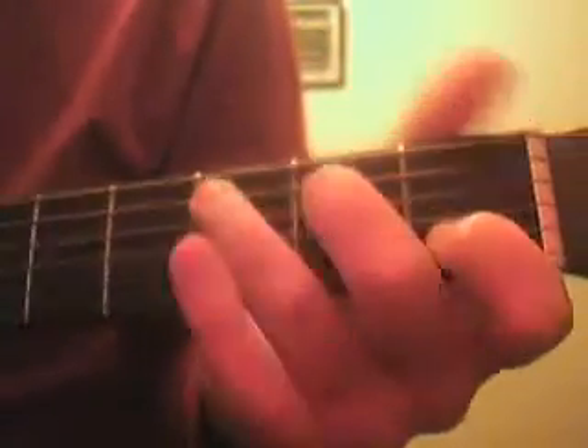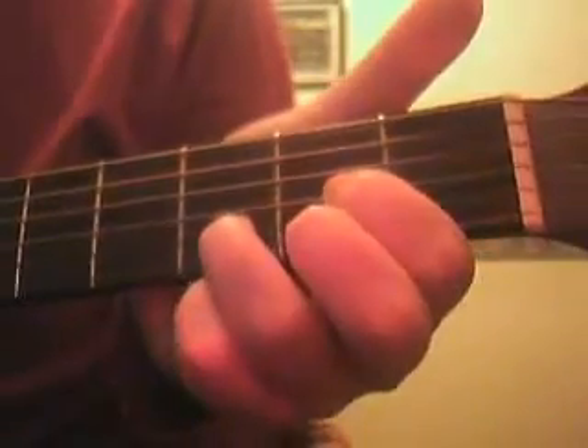On the acoustic guitar it's very simple — it's just four chords repeated again and again in a particular pattern. The chords are G, C, D, and E. This is how it's played; I'll play it through to you once and then I'll show you the pattern.